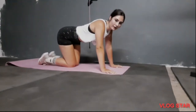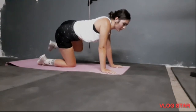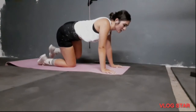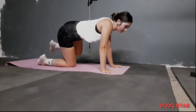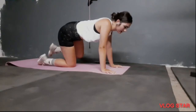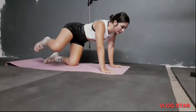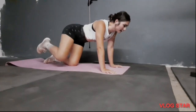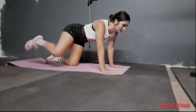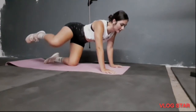Then you do fire hydrants — just to the side, 10 on each side. 1, 2, 3, 4, 5, 6, 7, 8, 9, 10. Other side: 1, 2, 3, 4, 5, 6, 7, 8, 9, 10.